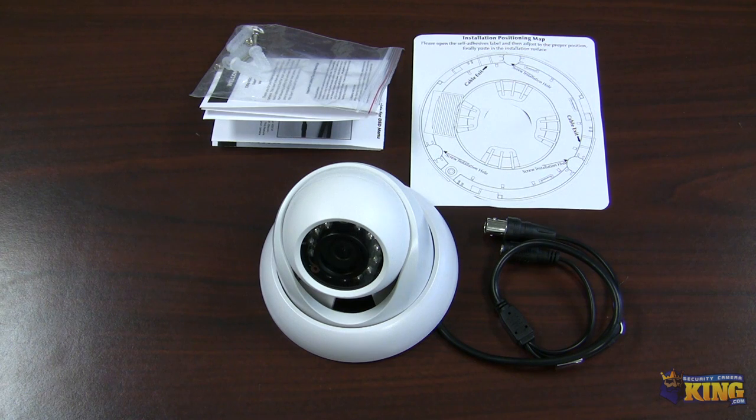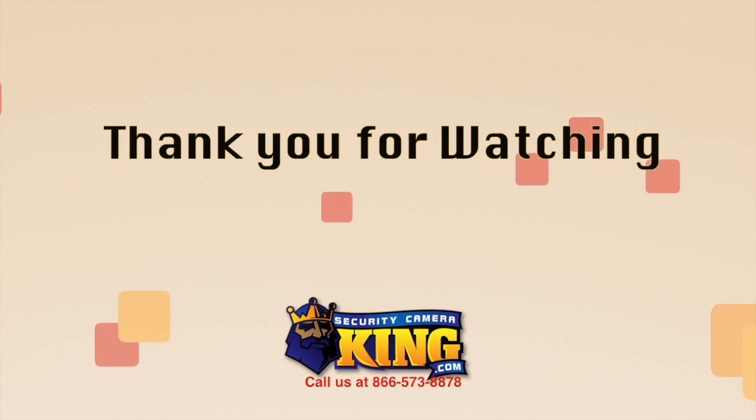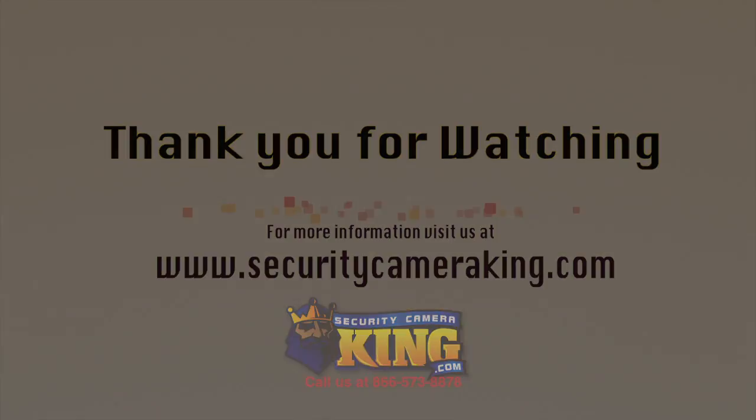I would highly recommend it. It's available on our website right now and I hope you like it. I'll see you next time.